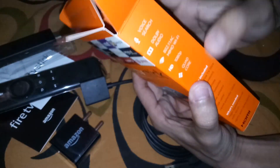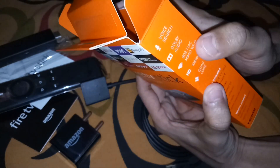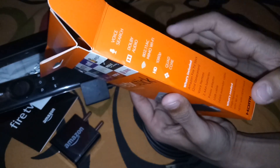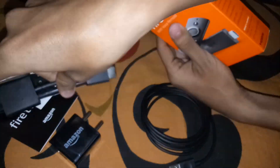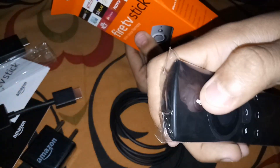It supports 1080p HD and Dolby Audio with voice search. Inside the box: AAA batteries, HDMI cable extender, USB cable, power adapter, and a voice remote.